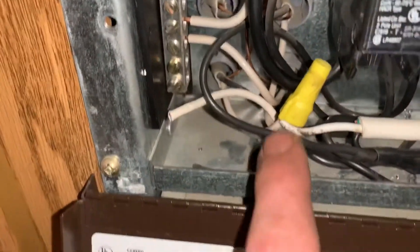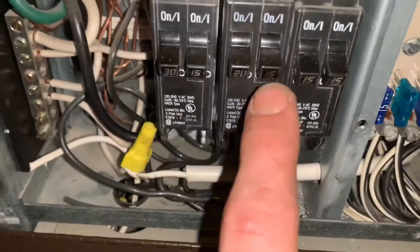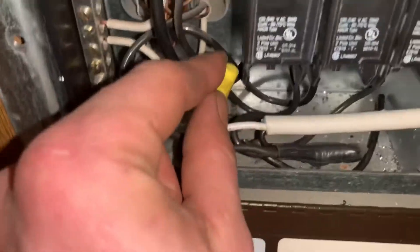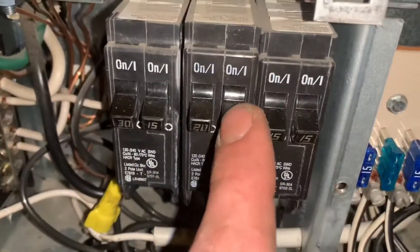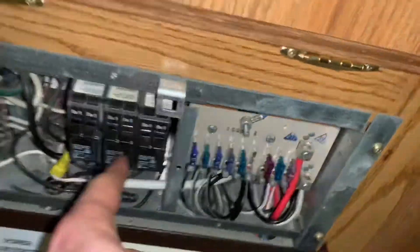We got the two connections that I wanted to join — I've got two of these connections bridged over to this, and it goes from there. Those two do all the sockets in the whole fifth wheel.